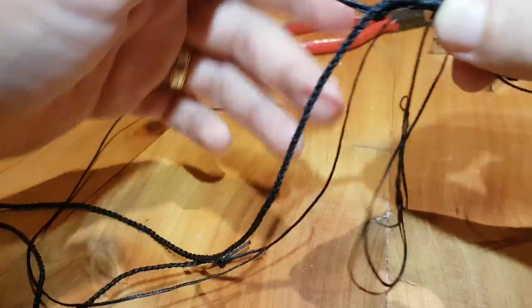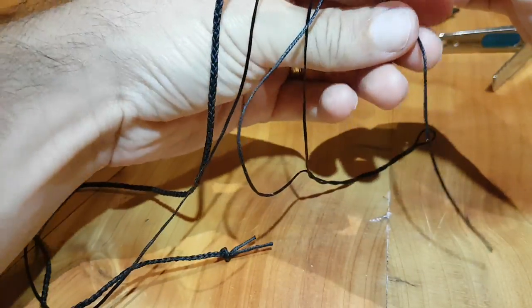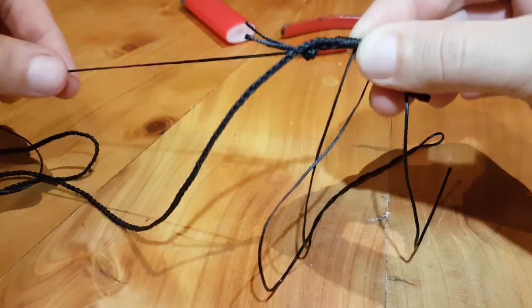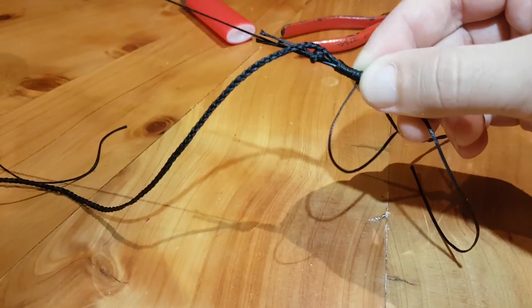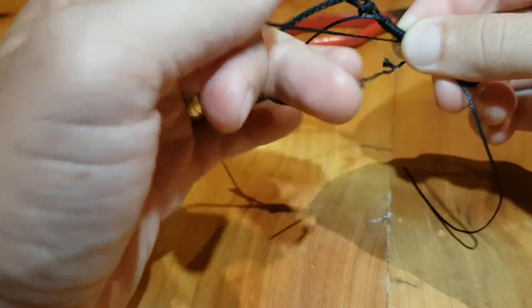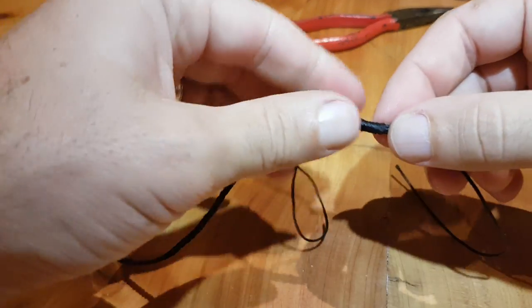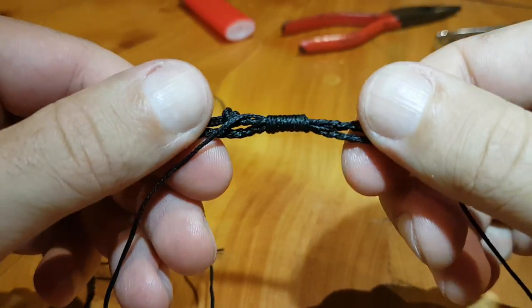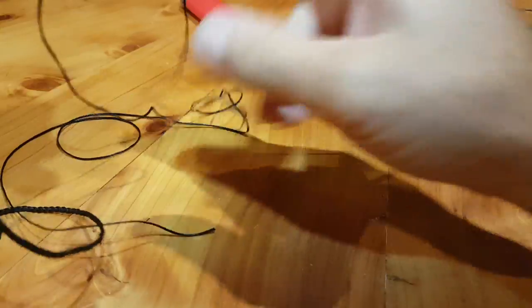Let me lay this out a bit. There's the big loop down here, there's the end sticking out that way, and here's my other long end out here. So when I'm pulling this one through, I'm pulling that loop all the way through in the middle of the whipping. So now we have a nice whipping on the end of this plait.